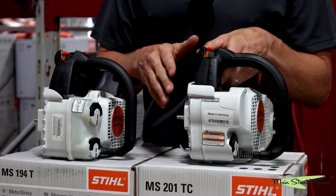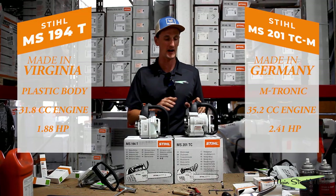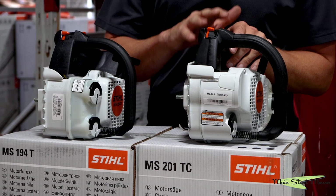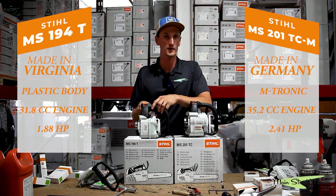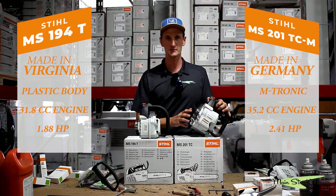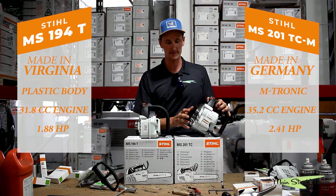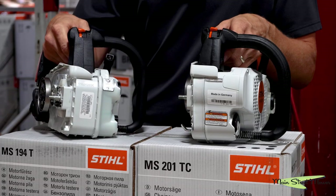That's important because Stihl reserves some of their higher-end, more expensive products to still be made in Germany, whereas Virginia manufactures the bulk of their equipment. When you get into the guts of this saw, you can just see that the craftsmanship, the tolerances — everything is a little bit better than the 194T here.